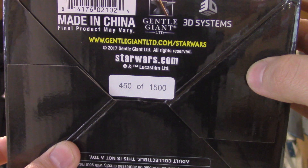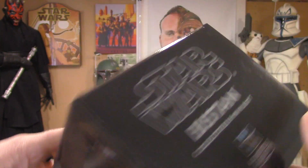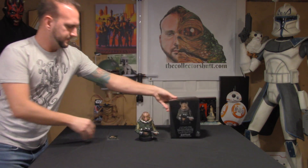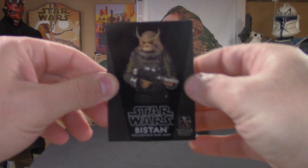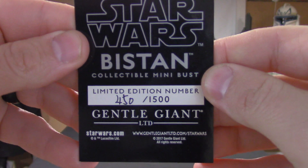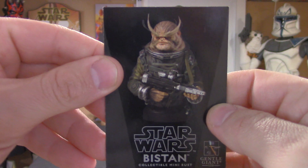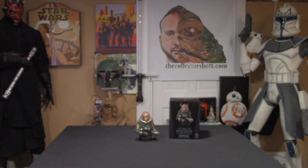One of my favorite things that Gentle Giant does is number all their pieces. I absolutely love that. So let me show you that card. Again, the same image of the bust — 450 out of 1500. Oh yeah, nice low number. Alright guys, the moment we've all been waiting for — let's get right to the mini bust.